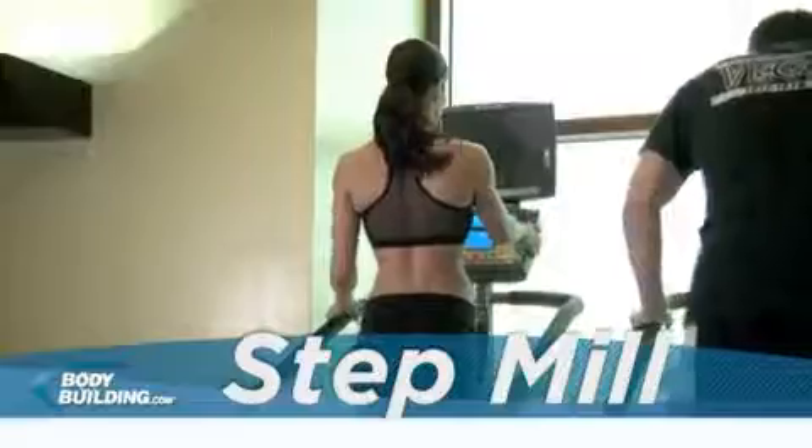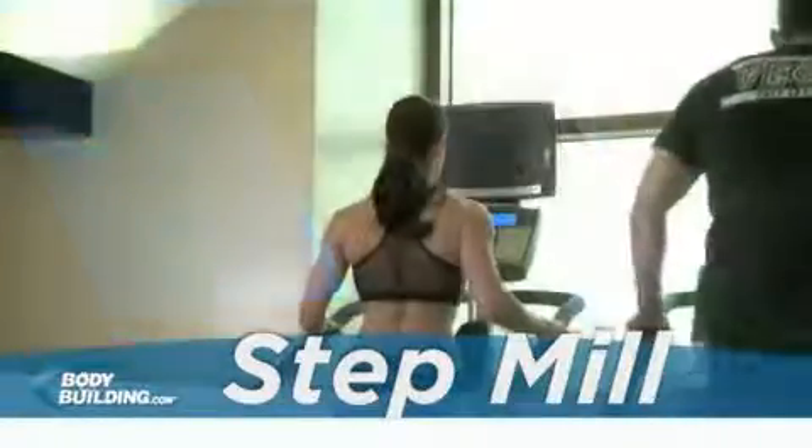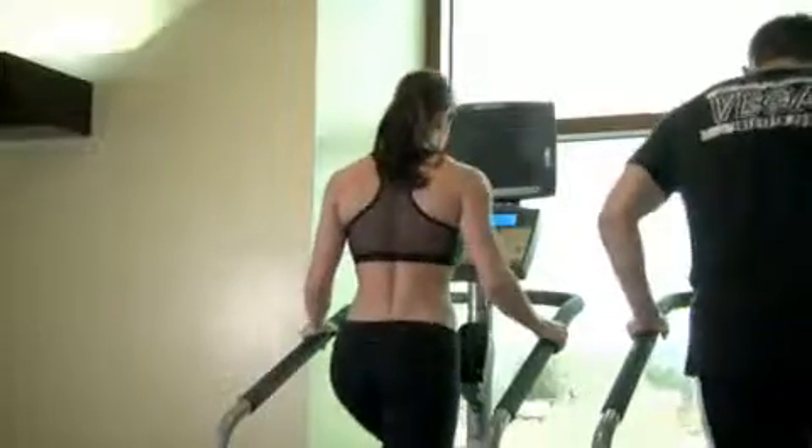To begin, step onto the step mill and select the desired option from the menu. You can choose a manual setting or you can select a program to run. Typically you can enter your age and weight to estimate the amount of calories burned during the exercise.